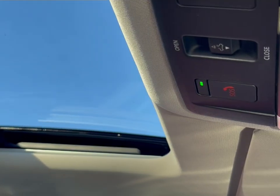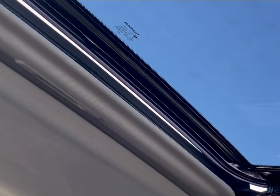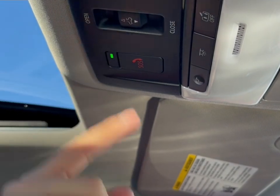That'll allow the sunroof to slide back. But if you just want to tilt it open, you just push the button in — you get a little bit of vent right here. To close it, you just push forward once again.